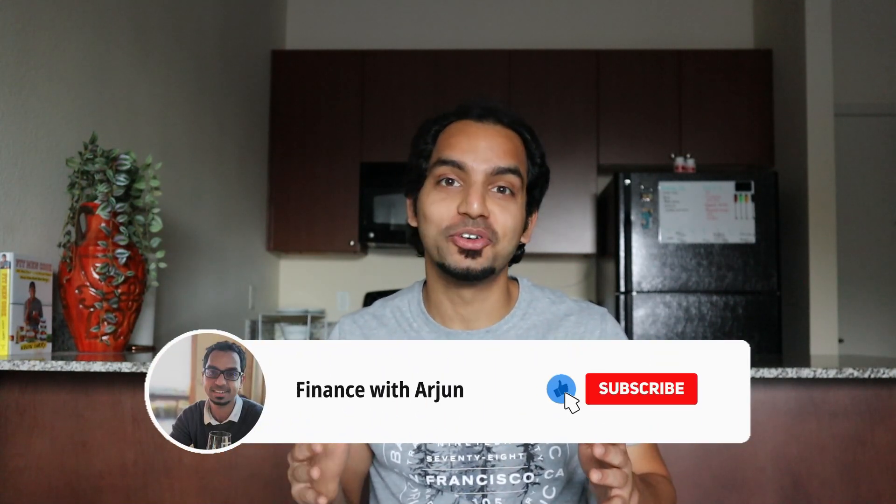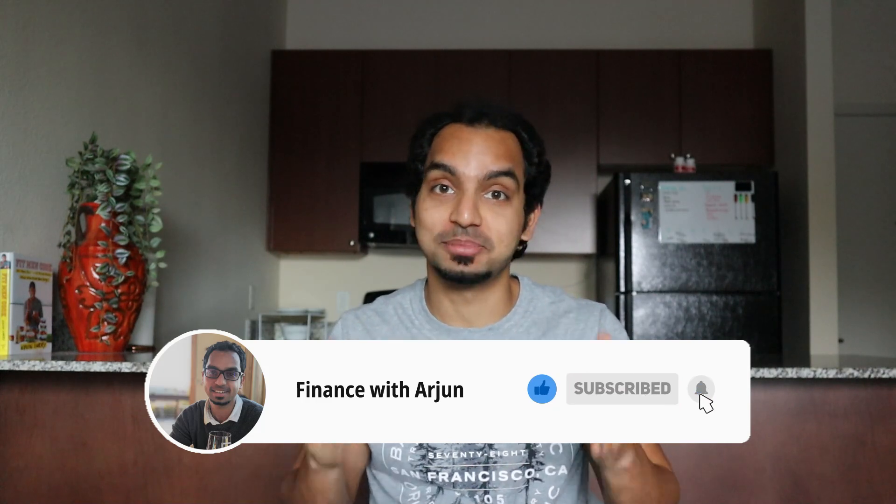With that said, that brings me to the end of this video. I hope you all enjoyed this more casual mix-up of content. As always, don't forget to like this video and subscribe to my channel, and I will see you next time around.